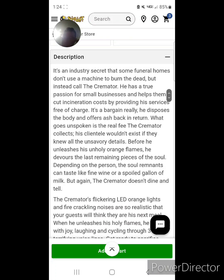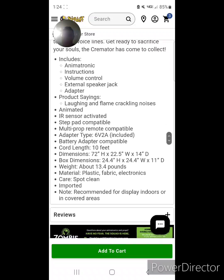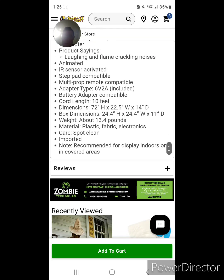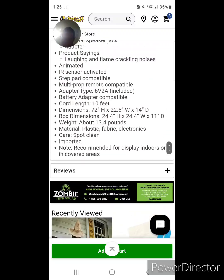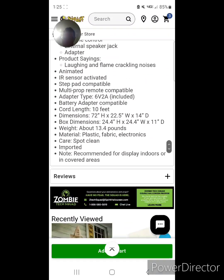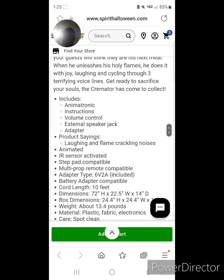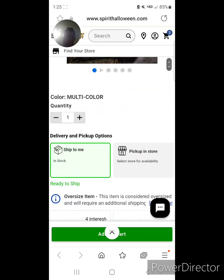Here is the part of the video where you can read the description any time you want. I think it was a cool animatronic.